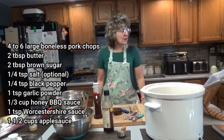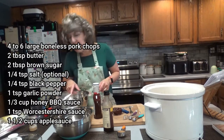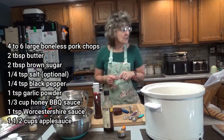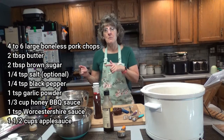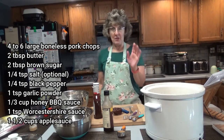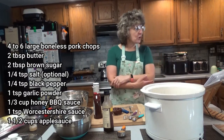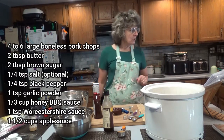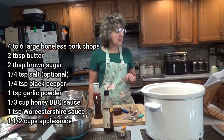What you're going to need for this recipe is a slow cooker, 4 to 6 large, thick, boneless pork chops. Mine aren't really that thick, but they're thick enough. You'll need 2 tablespoons of butter if you're going to fry up the pork chops first — I'm going to pass on that. You'll also need 2 tablespoons of brown sugar, 1/4 teaspoon salt (optional), 1/4 teaspoon black pepper, and 1 teaspoon garlic powder.